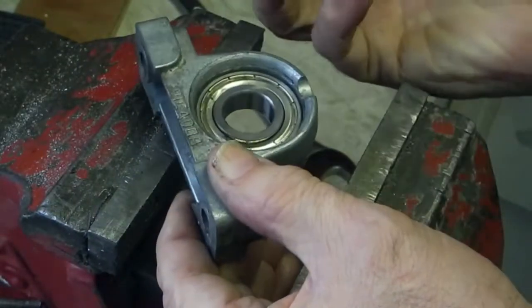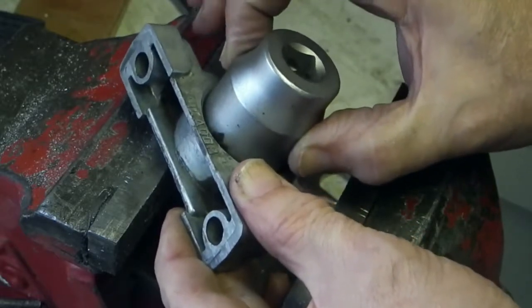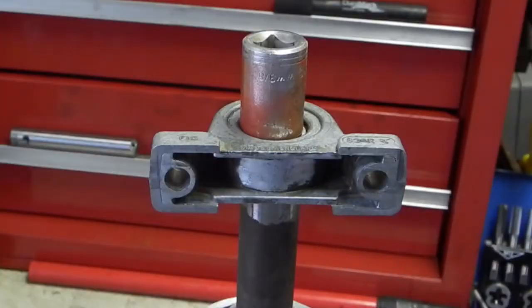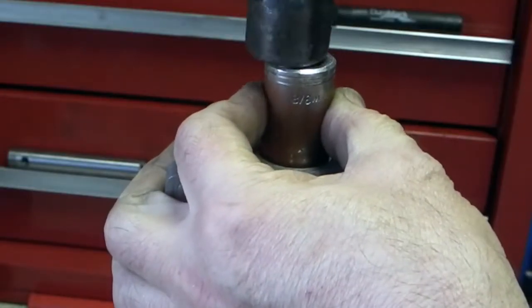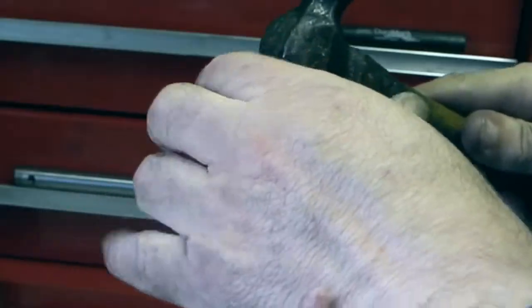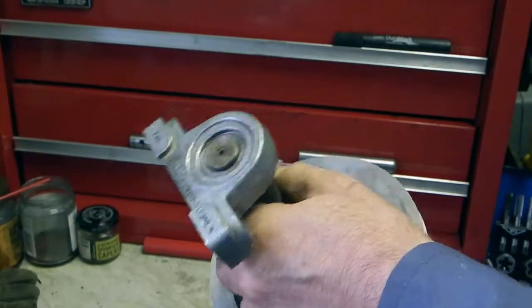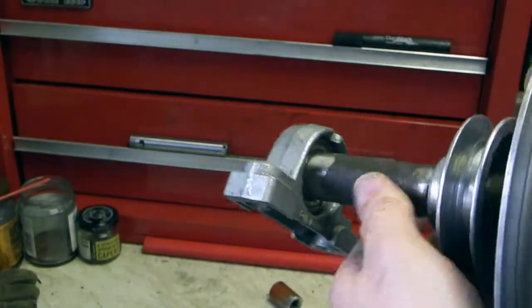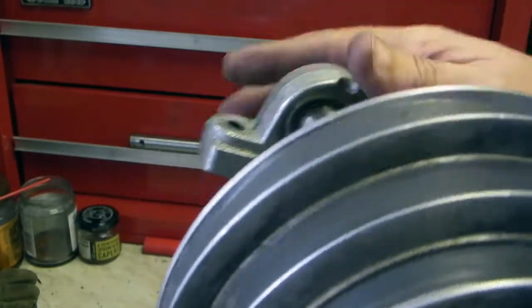I've used the socket again, which goes on the outside of the bearing to press it home. I've turned it round in the vise with some lead jaw protectors on to stop it damaging the shaft. So both bearings are up against the face.